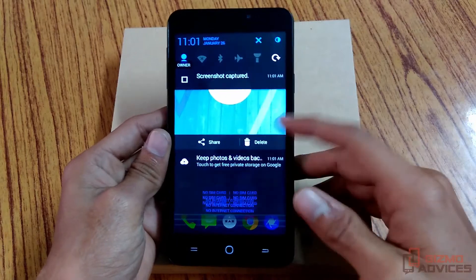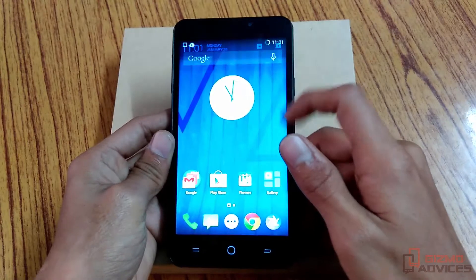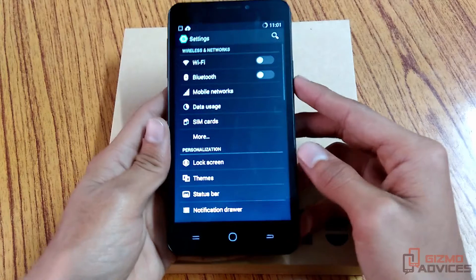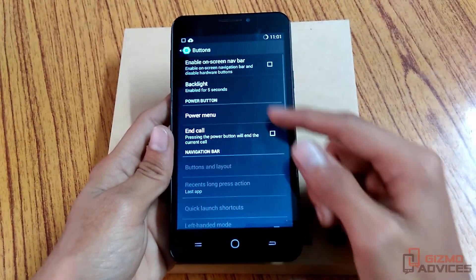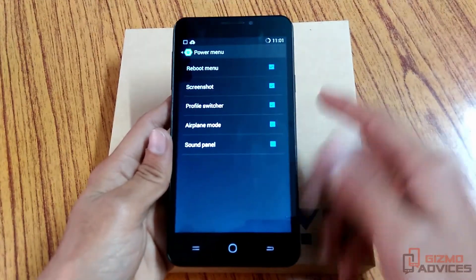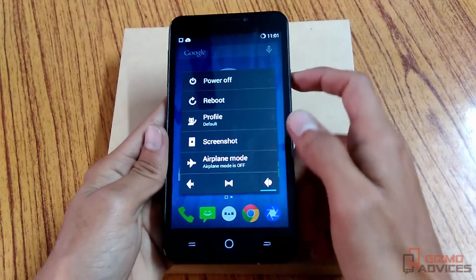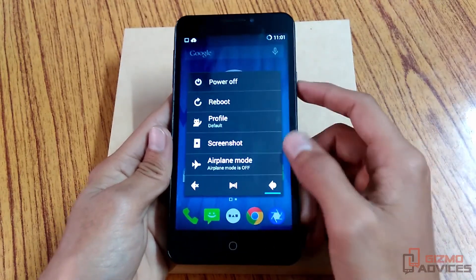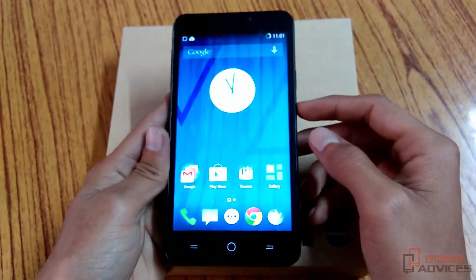You will find the notification regarding it. Another way to take a screenshot is by enabling the screenshot option in the power button. To enable it, go to Settings, then go to Buttons, then go to Power Menu, and check Screenshot. By enabling this option you will find the screenshot option by long pressing the power button. Once you long press the power button, tap on Screenshot and it will take the screenshot.